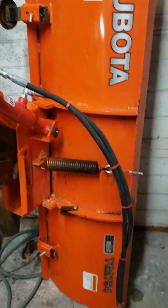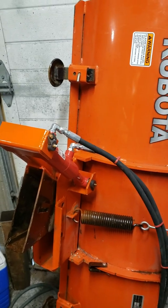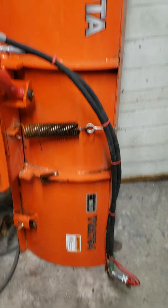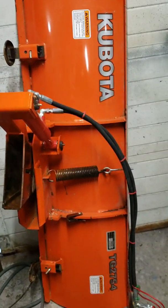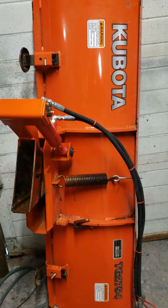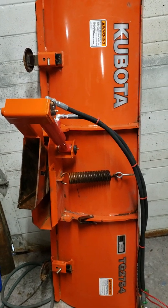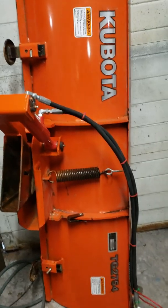Morning fellas on YouTube. This video is a brief description of my hydraulic angle conversion on my Kubota Snowblade, model TG2754. This model doesn't come equipped with provisions to add hydraulic angle out of the factory, so I went ahead and did the mod. I saw a couple of ideas online — other guys have done this too — and I just thought I'd share how I did it. So let's get started.